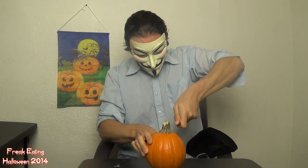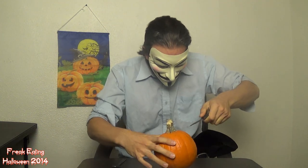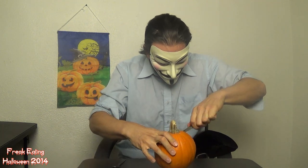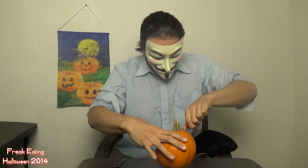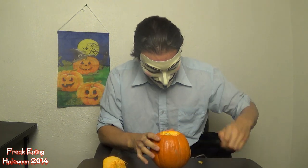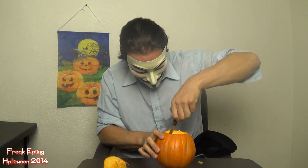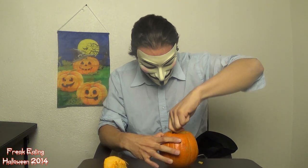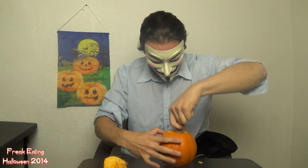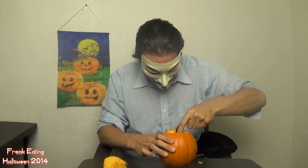Step one: cut into this meaty bastard. Step one — cut off his head. Got to do a little bit of surgery here. Pumpkin pie pumpkin has a lot of meat in there.